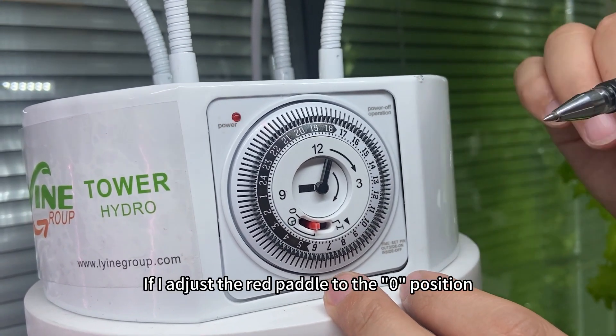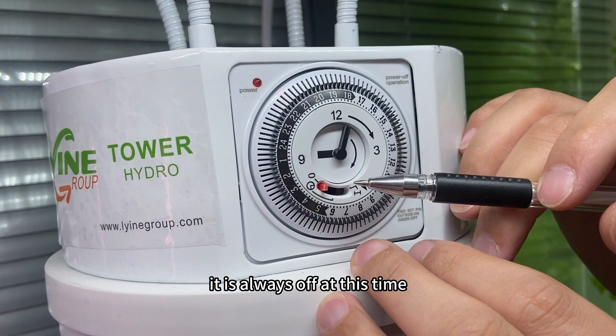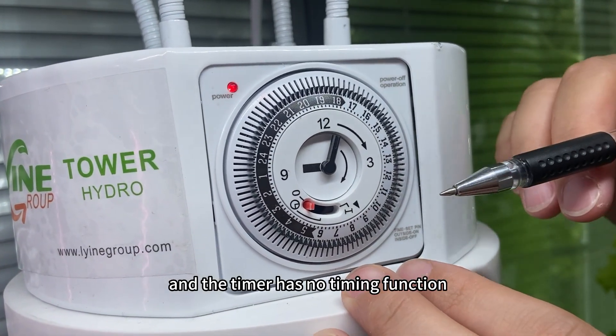If I adjust the red pedal to the 0 position, it is always off at this time, and the timer has no timing function.